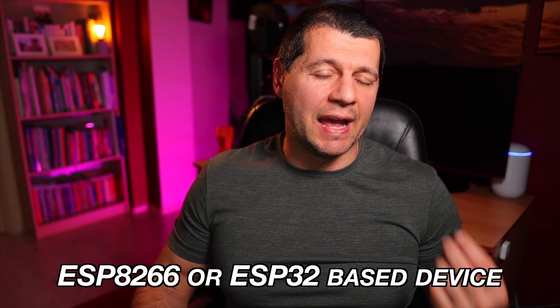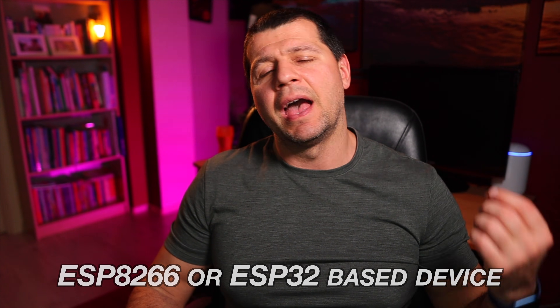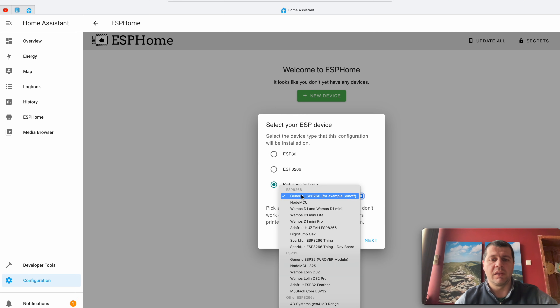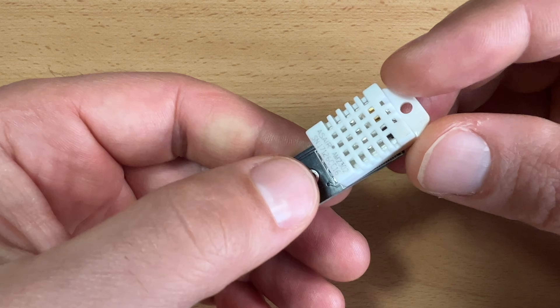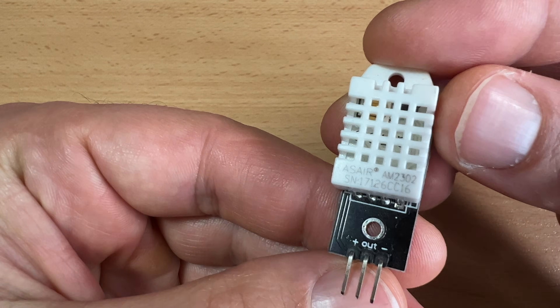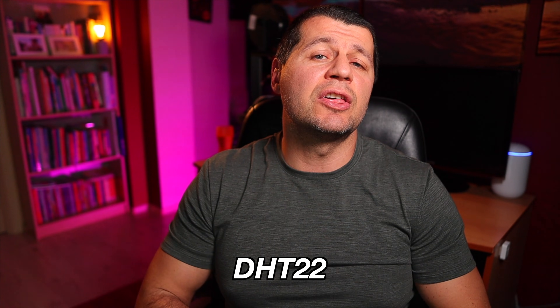The first thing you will need is an ESP8266 device, and I am going to use a Wemos D1 Mini. This is the device on which I will install the ESPHome software. Also on the D1 Mini, I will attach a temperature and humidity sensor — the exact model I'm going to use is the DHT22.